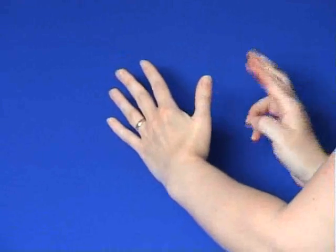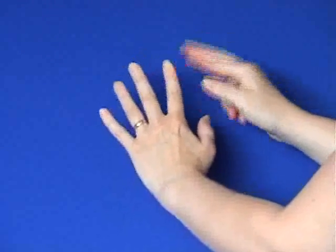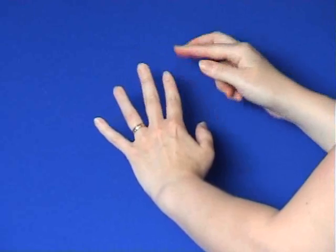It's not thought necessary to use the finger points very much anymore, but as they are part of Gary Craig's original EFT instructions, I'm illustrating them so you can see where they are and how you tap on them.